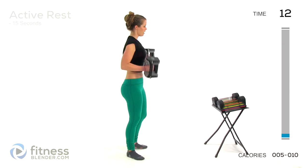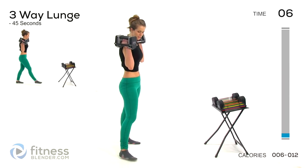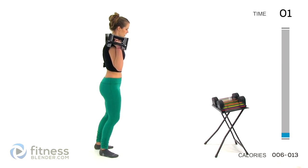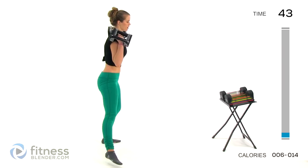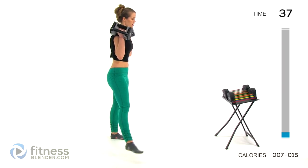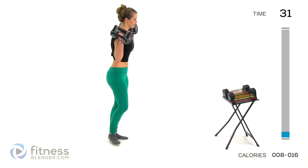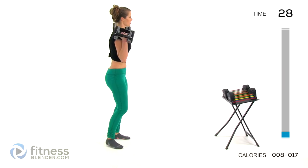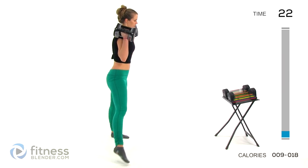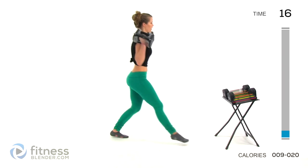Now we're going to go to three-way lunges. We're going to be lunging to the front, to the side, and then reverse. We're going to start moving out on this right leg first. Lunging forward, come back up, lean to the side, keep that other leg straight, and then go back for a reverse lunge. For extra challenge, try to balance on one leg and never let that other leg come back down. Makes your core work harder. Anytime you can get your balance working in there, it's a good thing.